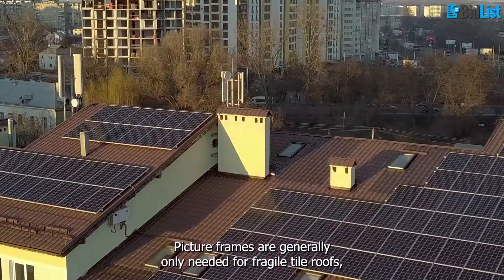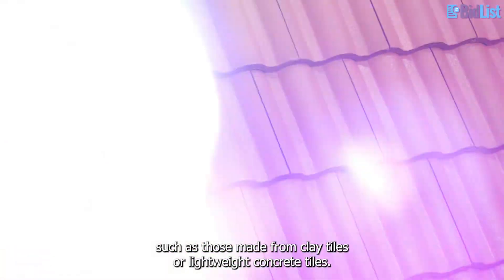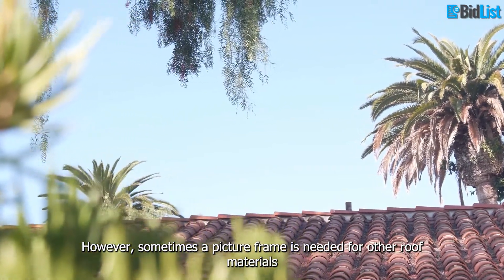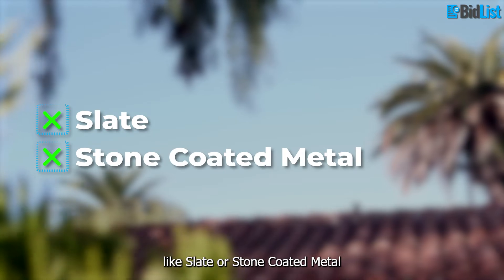Picture frames are generally only needed for fragile tile roofs, such as those made from clay tiles or lightweight concrete tiles. However, sometimes a picture frame is needed for other roof materials like slate or stone coated metal.